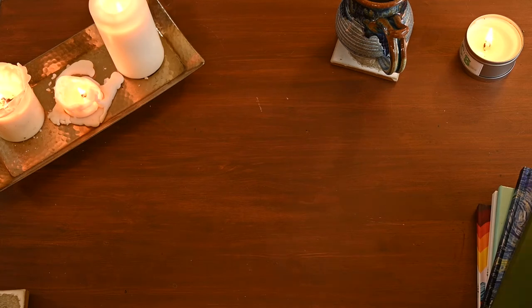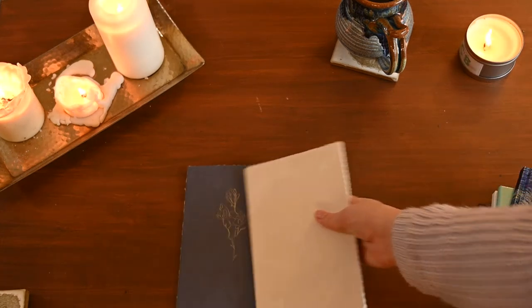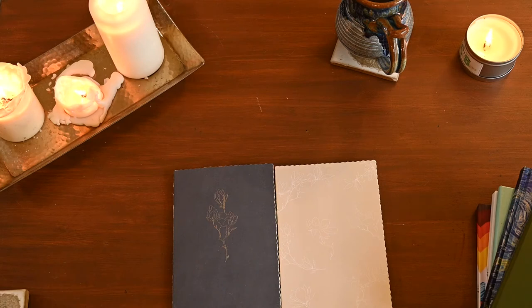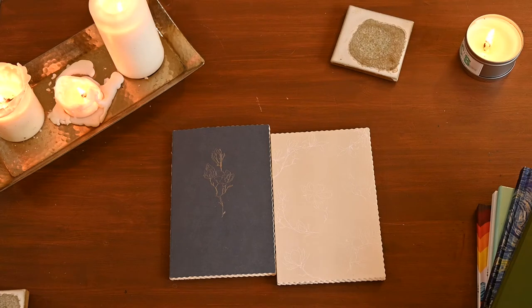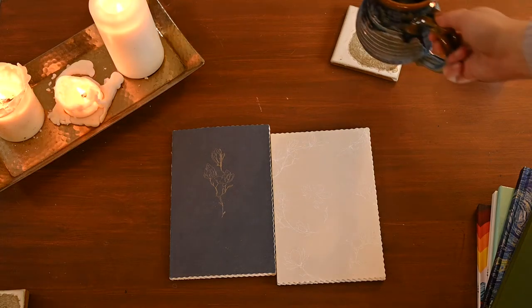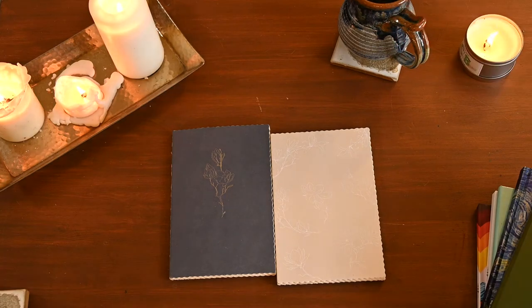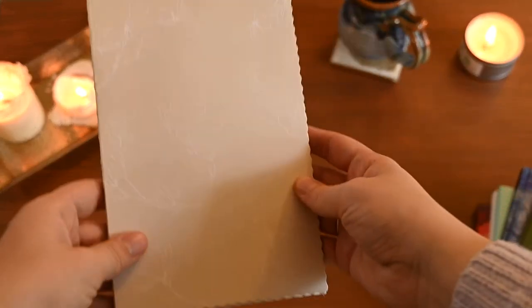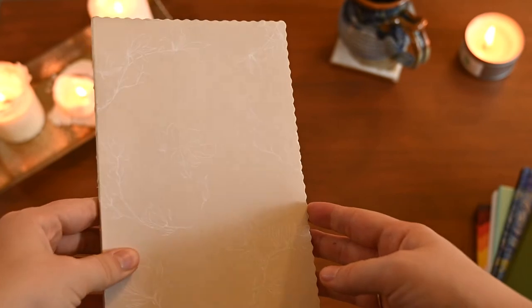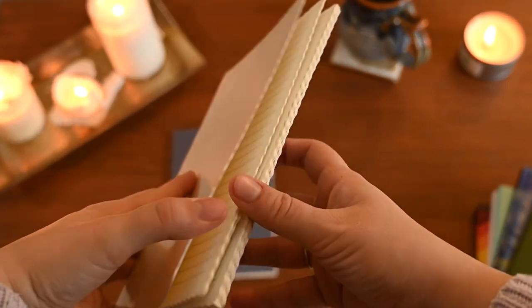The first journals I have here were part of a three-journal set from Chapters — seriously on sale, like four bucks for three of them. I didn't like the design of the third one; it had like a little flower bed underneath and looked a little too posh, so I gave that to my mom because she liked it. I kept these two, and the first one is this cream-colored journal with little white flowers on it — I think it's really pretty.